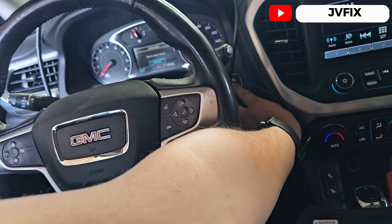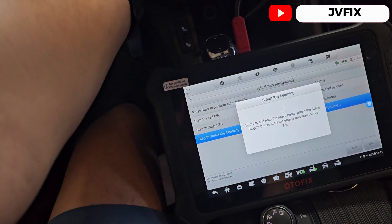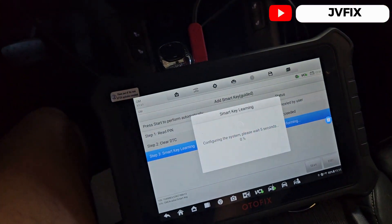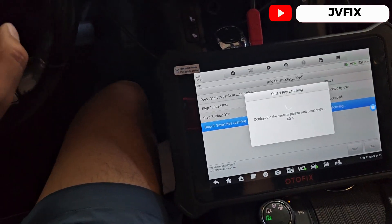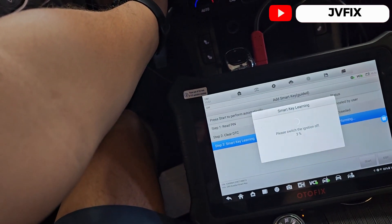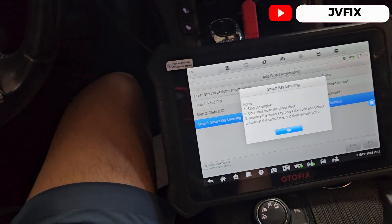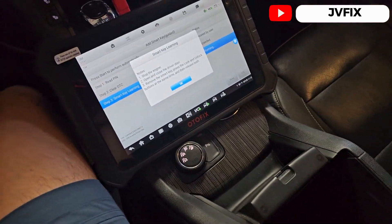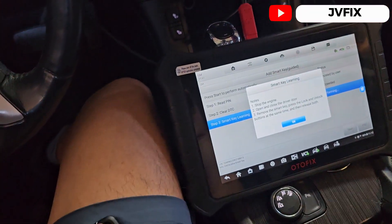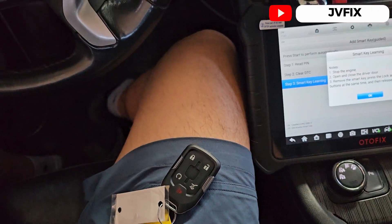Switch the ignition off — it's already off. Press and hold the brake pedal and start the vehicle. There we go, started. Now switch the ignition off, then open and close the door. Remove the smart key, press the lock and unlock button, then release the port and open and close the door again.